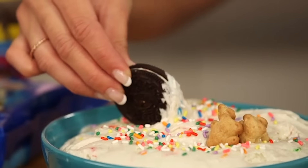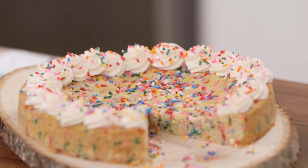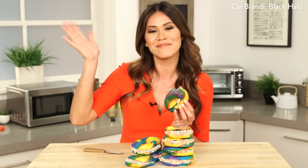If you guys love Funfetti and rainbows and sprinkles as much as I do, check out my video where I made Funfetti dip, a rainbow ice cream cake, and a giant Funfetti cookie cake — they are amazing. And if you see some cool trends online, tag me on Instagram, hashtag eatthetrend. I'm Brandi and I'll see you next time. Bye.